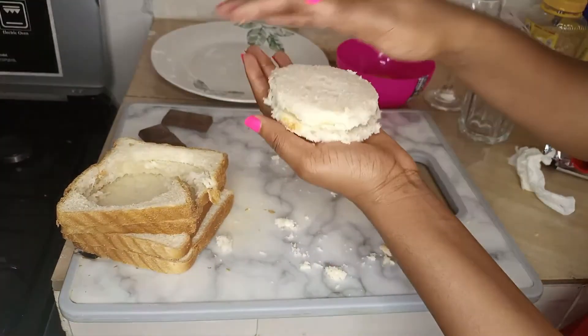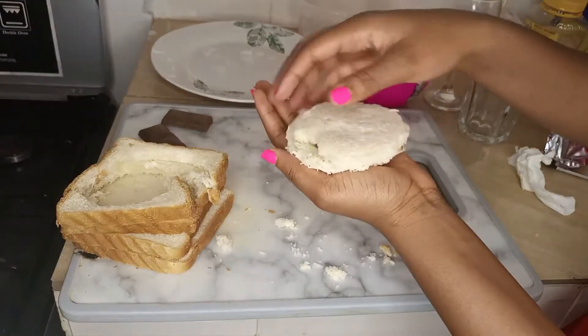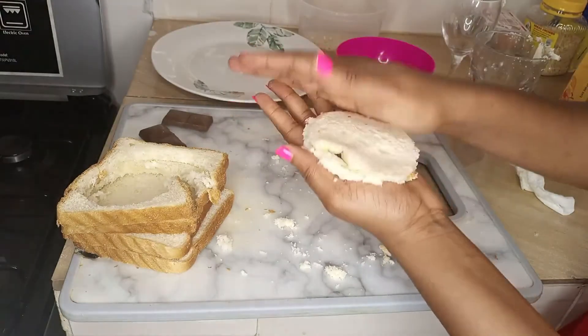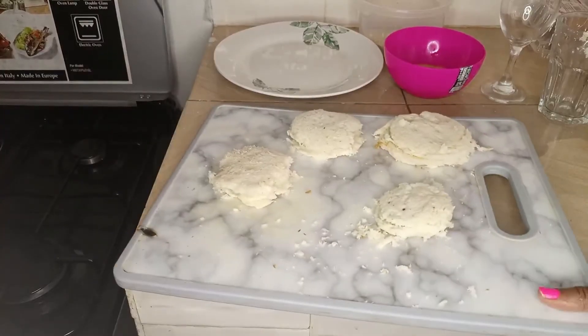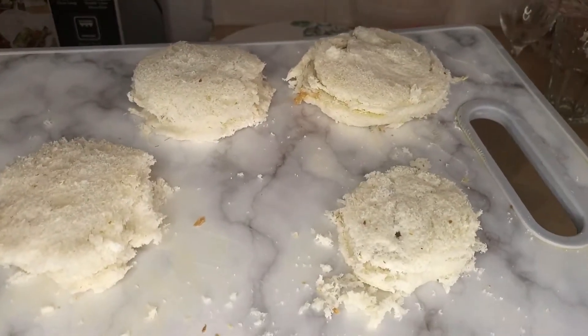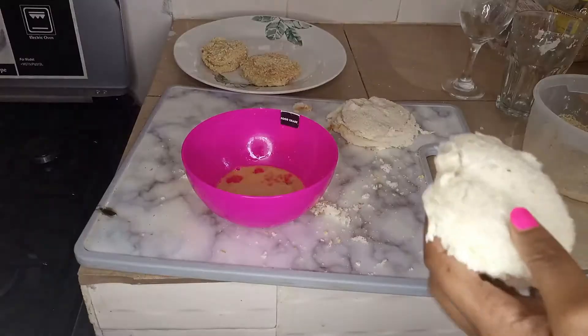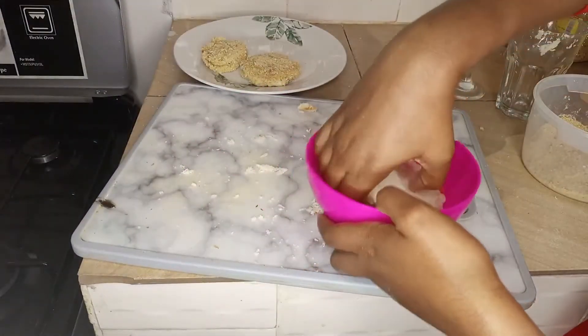This is what you should have — just chocolate in between. For the next step, take this and dip it in your egg.